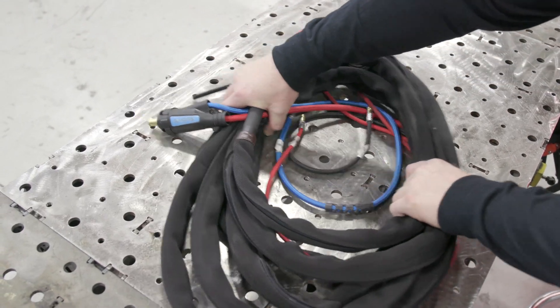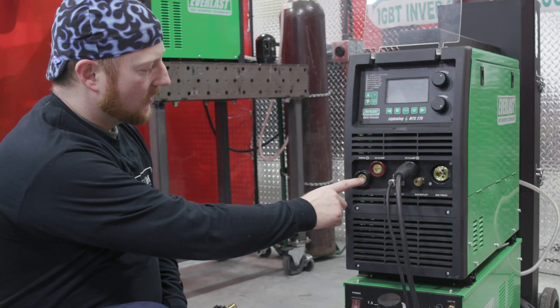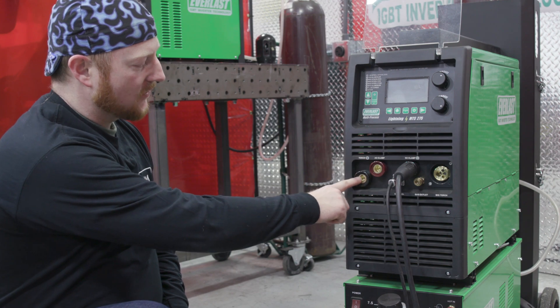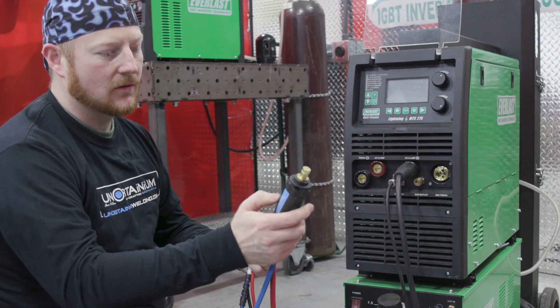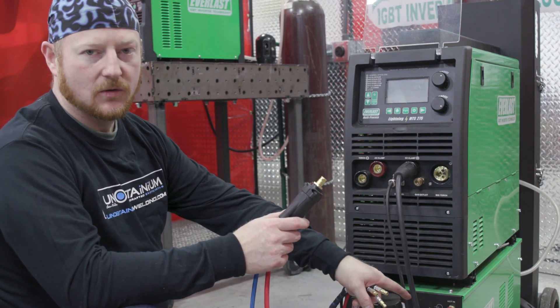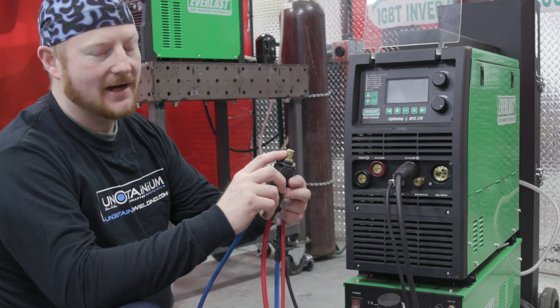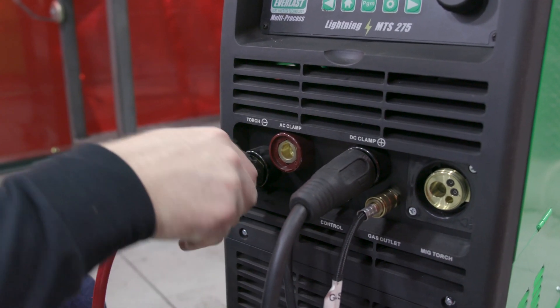Today we're using a water-cooled torch so we have more connections, but if you're using your air-cooled torch, you only need to hook it into the negative torch receptacle and the gas outlet. Because we're using a water-cooled torch, we're going to hook it into the gas and also the water cooler in the bottom. We still have to line up our key with our keyway, put it in, and turn until it's tight.